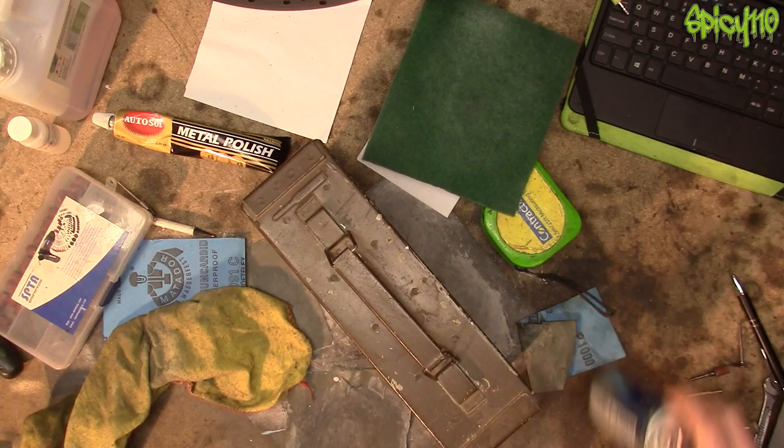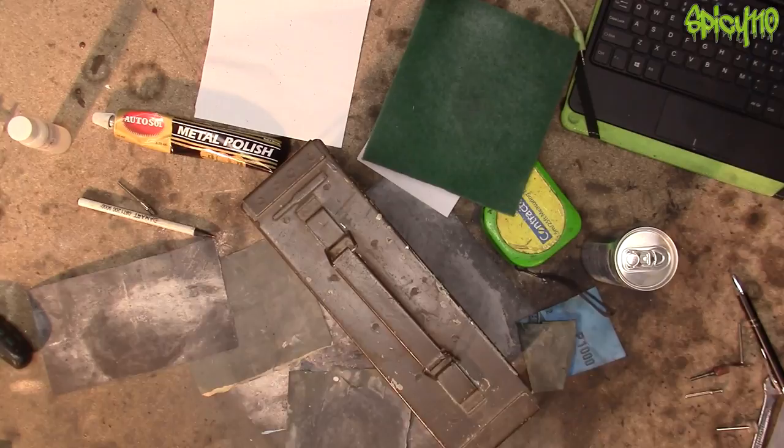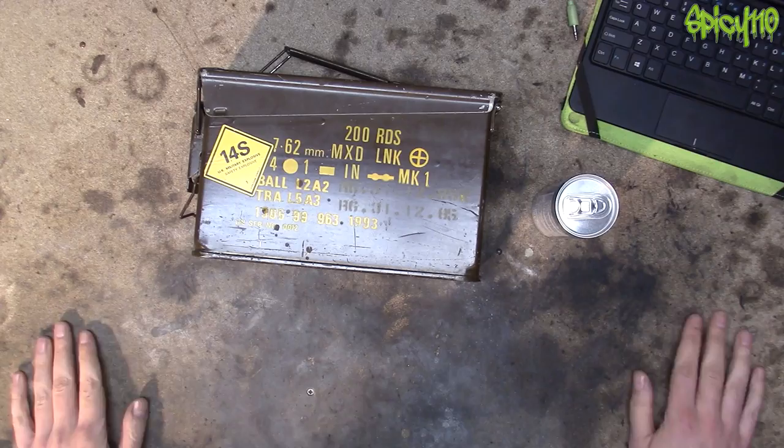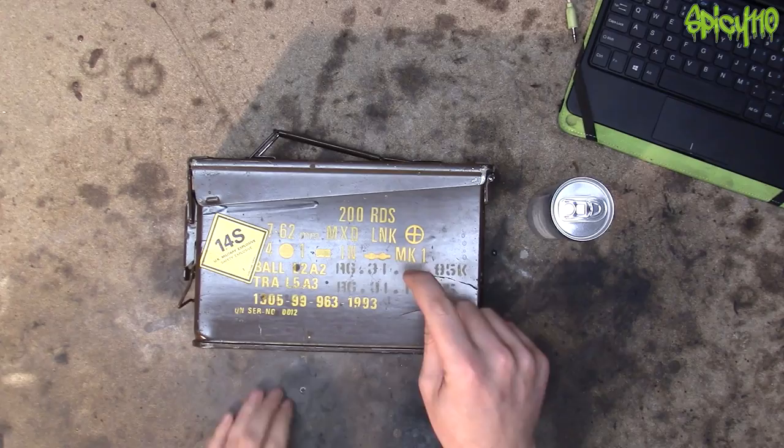Hey everybody. This is the reality of any video by Big Clive or AvE - your workbench is in a bit of a mess, so one second. Oh look at my lovely neat and tidy desk. Seriously, all YouTubers, this is what's going to be going on outside of the frame. So what the hell is this video all about and why have you got an ammo can? I'll get to that in a minute.